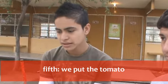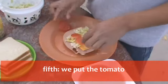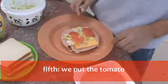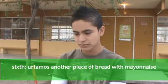Fifth, we'll put the tomato. Six, put them all there, we'll put the mayonnaise.